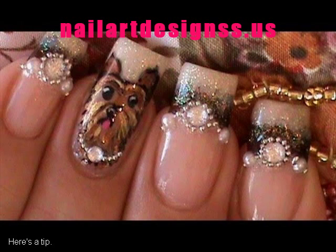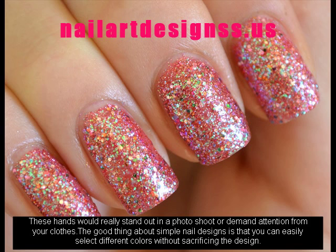These hands would really stand out in a photo shoot or demand attention. The good thing about simple nail designs is that you can easily select different colors without sacrificing the design.